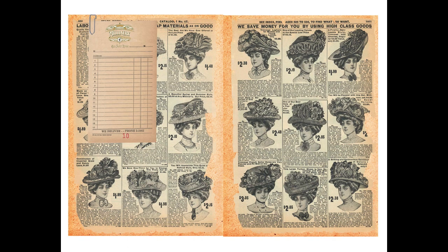This kit is jam-packed with journal pages, designer paper, ephemera pieces, and of course those wonderful women in a PNG format.